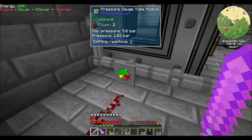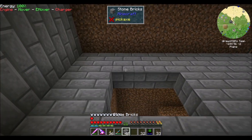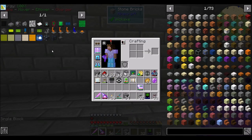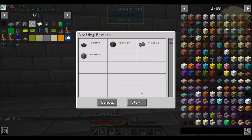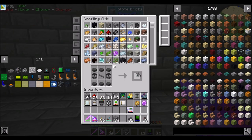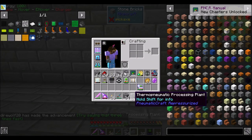You really are just taking forever. One bar of pressure over there. Yeah, we'll be good — I was just making sure we weren't going to have a problem, and I think we're fine. So what we're going to want next is the thermo-pneumatic processing plant. And I think I've taught the system pretty much how to make all the prerequisites. Hooray! Advancement. Try saying that three times fast: thermo-pneumatic processing plant, thermo-pneumatic processing plant, thermo-pneumatic processing plant. Boom.